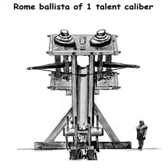Developed from earlier Greek weapons, it relied upon different mechanics, using two levers with torsion springs instead of a tension prod — the bow part of a modern crossbow — offering much greater efficiency over tension-based weaponry. The springs consisted of several loops of twisted skeins.